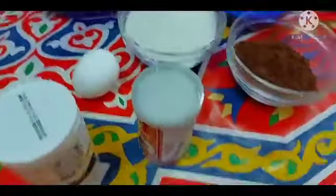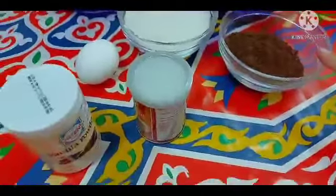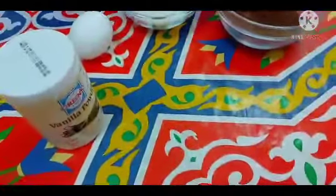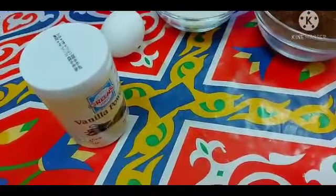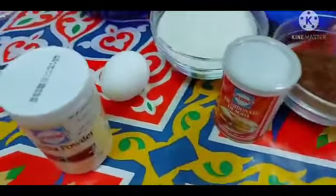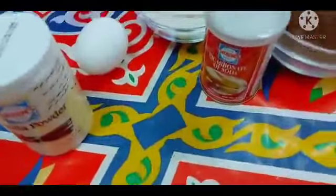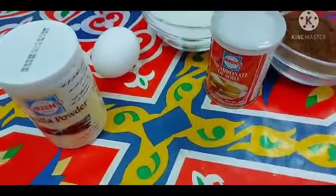Papakita ko na sa inyo yung mga ingredients na gagamitin natin. So yan guys, yung mga ingredients na kakailanganan natin: one and a half cup ng flour, one cup sugar, half cup ng chocolate powder, one half teaspoon ng baking soda, one egg, isang vanilla, tapos konting salt, konting vinegar, one cup water, one third oil. So yun lang ang gagamitin natin guys.